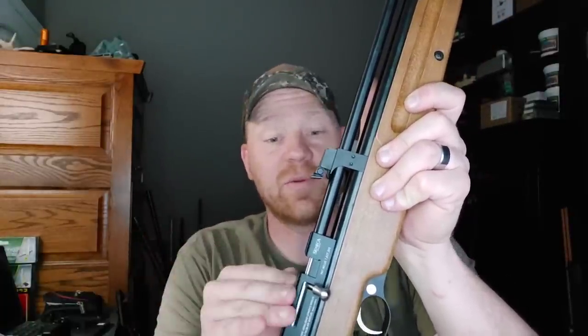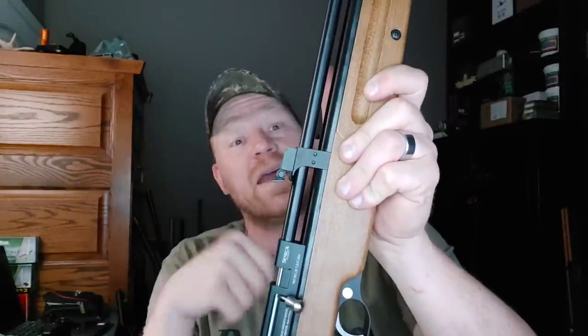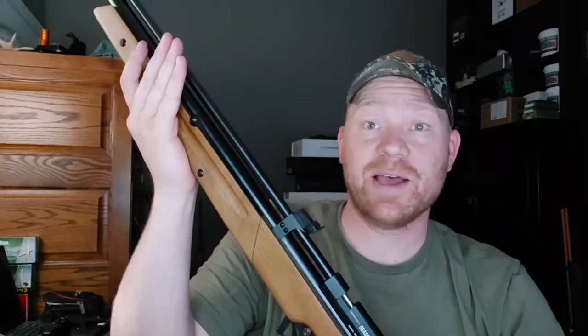Stay tuned for the next video — I'm going to have a scope mounted on here. We're going to bench rest it and really see what kind of groups we can do. Also test out some different types of 22 pellets and see what this thing likes the best. But let's run out there to the woods and see what we can do with this baby.